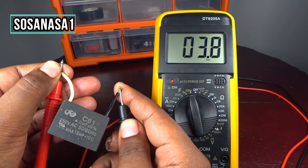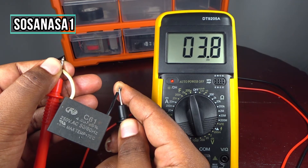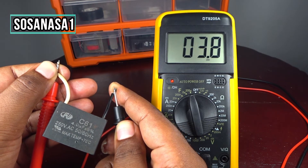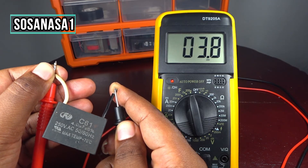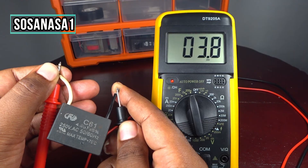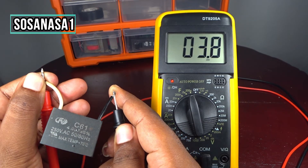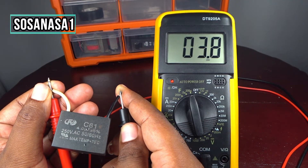For example, if you test this kind of capacitor and you see on your multimeter screen a reading of 2 microfarads or 0 microfarads, it means your capacitor is not in good condition.